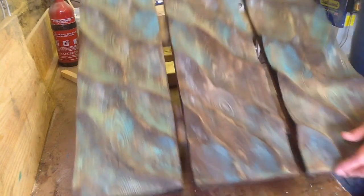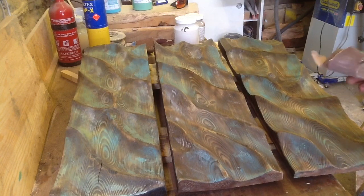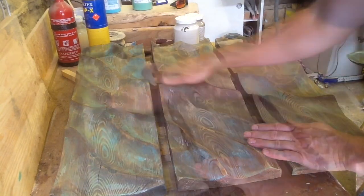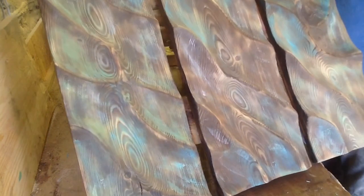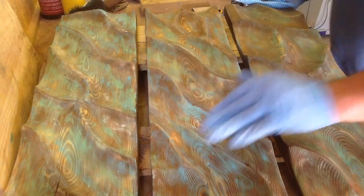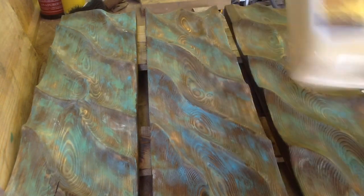Alright, that's had a chance to dry. You can kind of see the dabbling effect. Now I will give it a sand and we'll see how it looks. I'm using 240 grit sandpaper. That's looking pretty interesting to me. I've put a few little odds and ends coats on there and given it a rough once over with some sandpaper.